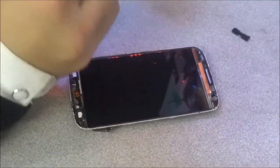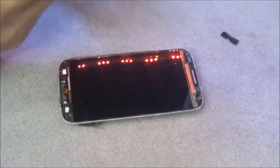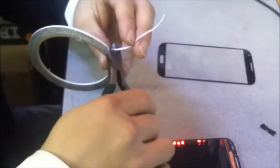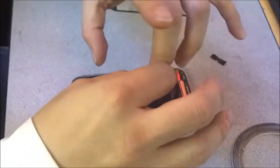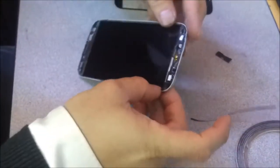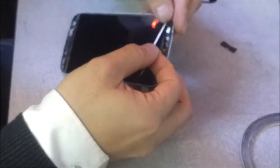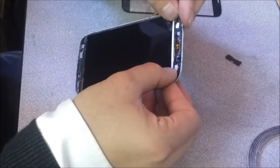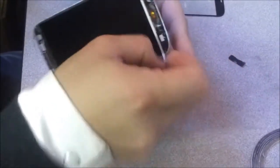I want to show you what to do with this double-sided adhesive. I did ask you to buy these adhesive strips. You can get them from any wholesaler or even online for ridiculously cheap — as cheap as five dollars. As you can see, I'm just lining it up, realigning everything.